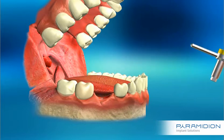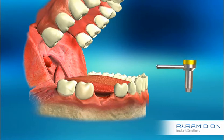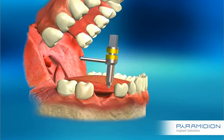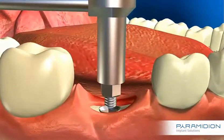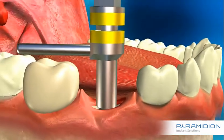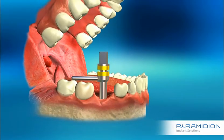When positioning the expansion tool, you must make sure that: A) the outer expansion tool unit is in contact with the implant without obstruction from soft tissue, and B) the short handle is in a position that will be comfortable to hold throughout the procedure.